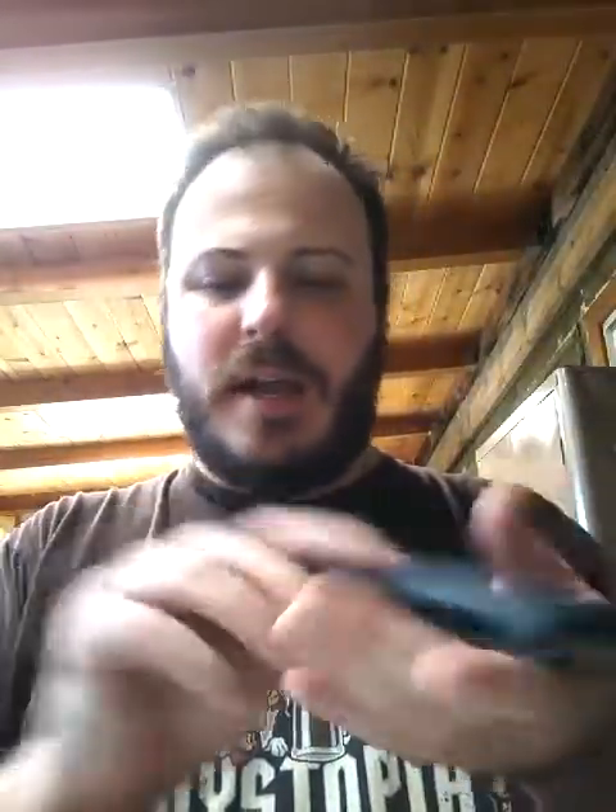I'm using a SOG Trident knife to open it. I hope it's not a Citizen — it's probably wet as hell on the inside.